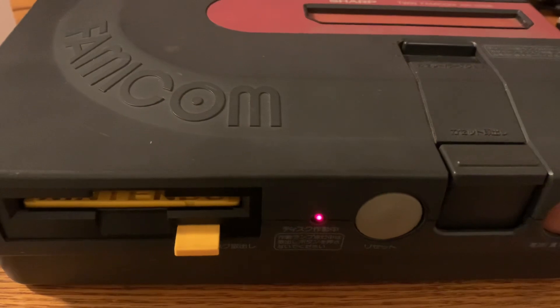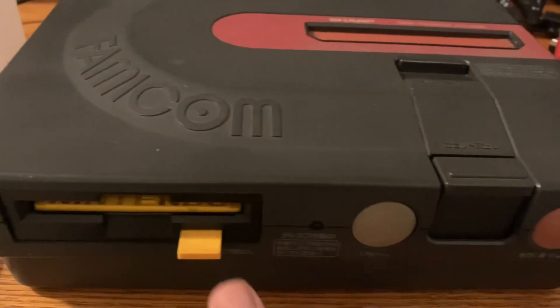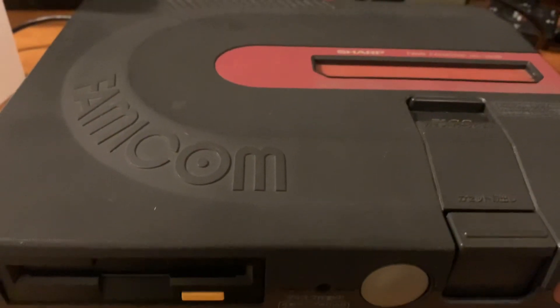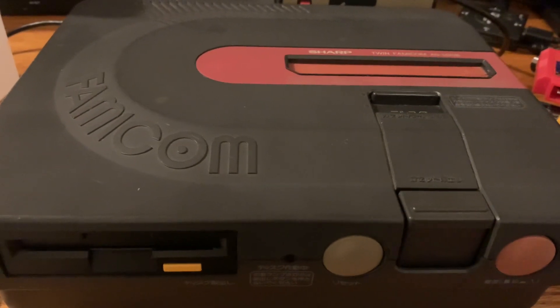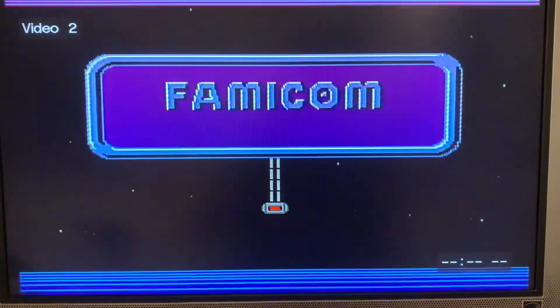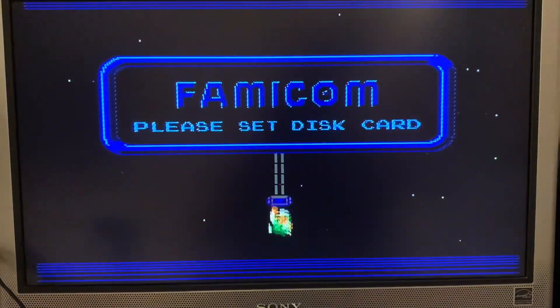It just keeps infinitely loading because it isn't working, so I'll turn it off. I just wanted to add this part to confirm for anyone wondering — the disc system on this unit does not function. Thanks for watching this overview of the Sharp Twin Famicom.